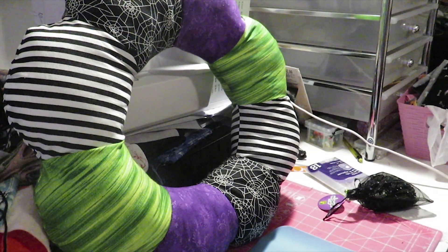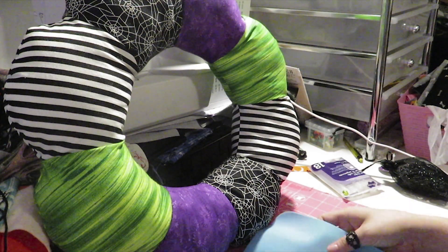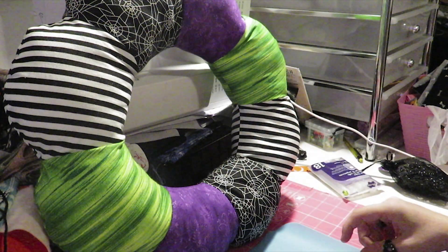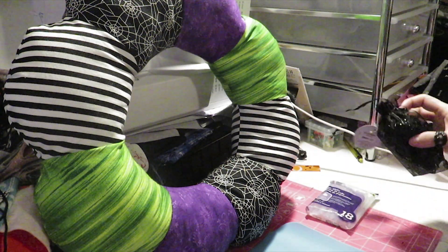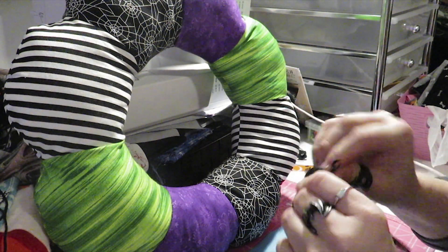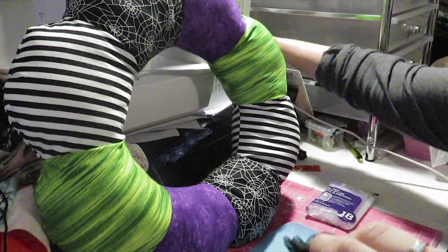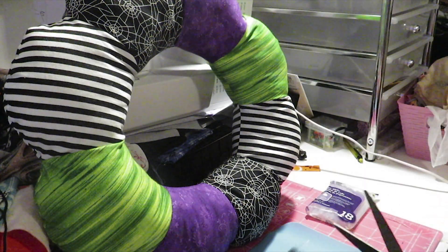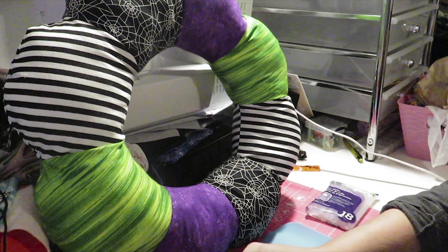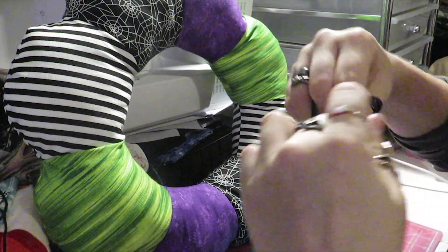Because I want to be a little extra with my wreath, I'm adding some spiders with hot glue. You can easily get these spiders at the dollar store. I couldn't find mine so I had to go out and buy new ones. I don't want to put too many — just a few here and there, going with the flow, since I am adding extra stuff to it.